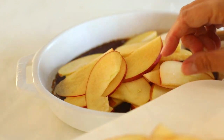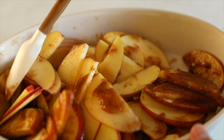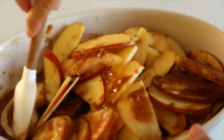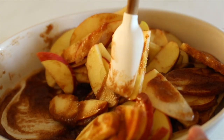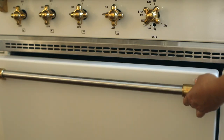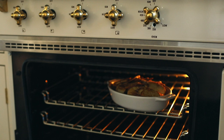We'll toss them to coat. Easy baked apple slices are an incredible four-ingredient dessert, side dish, or breakfast. These baked apple slices are a delicious way to enjoy your apple picking bounty. You can make them in the microwave, oven, slow cooker, or Instant Pot — it's your choice. Simply bake 25 minutes or until tender.